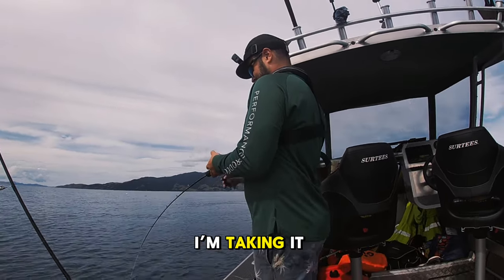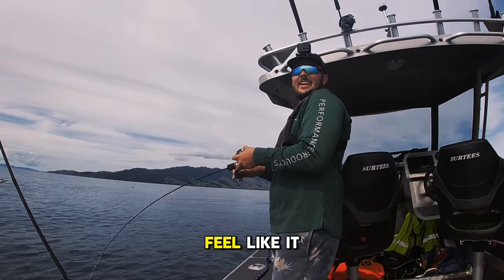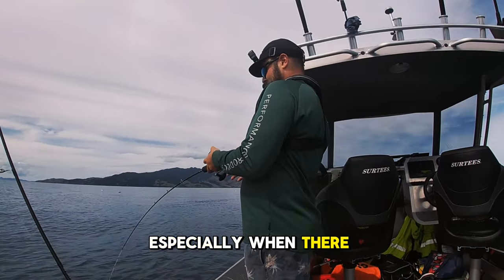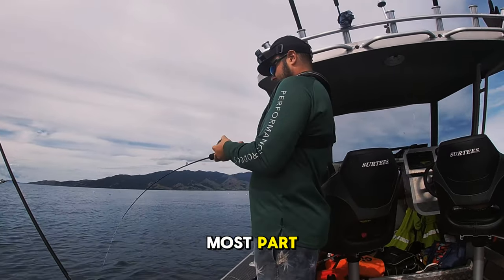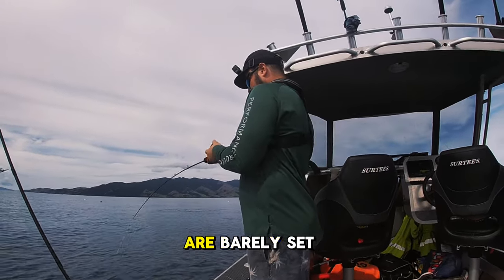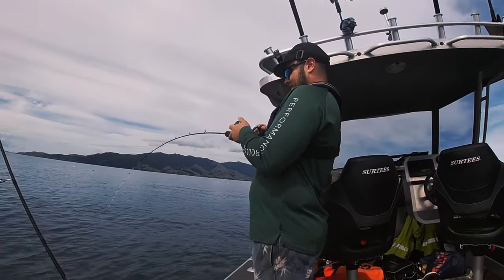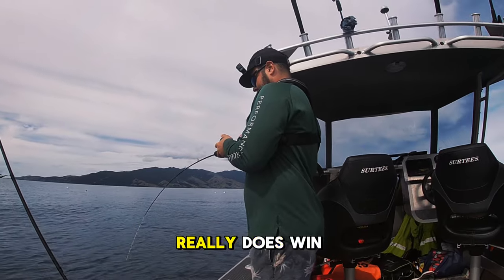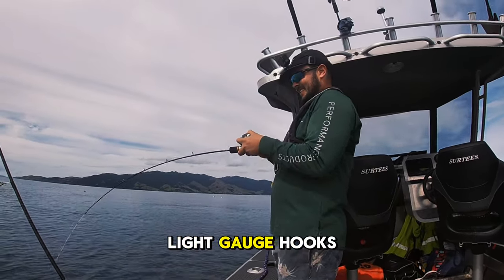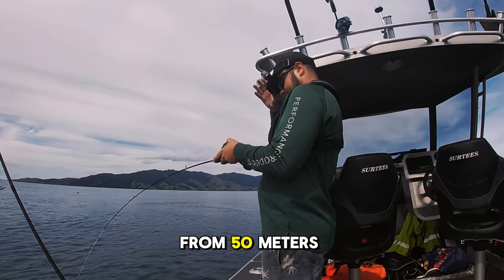I'm taking it really easy fighting this fish — just a nice slow wind, with the occasional lift if I feel like it. I'm bringing this fish up from about 55 meters, so sometimes you need a little bit of help, especially with a bigger fish. For the most part, I'm trying not to pull out the little tiny sharp hooks that are barely set in its jaw from how it's just nibbled at the skirt. Slow and steady really does win the race. It's light line, light rods, and light gauge hooks, so take it easy and enjoy the fight.